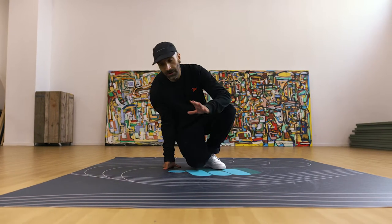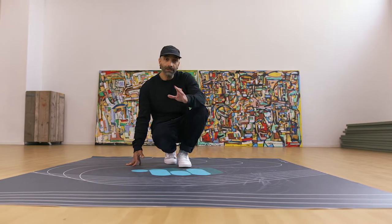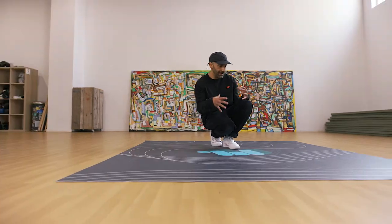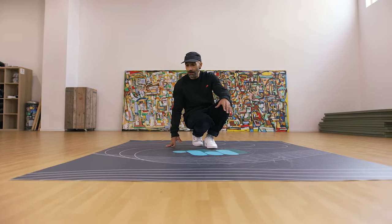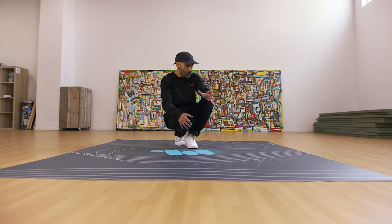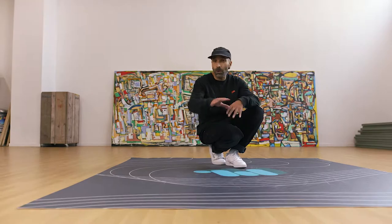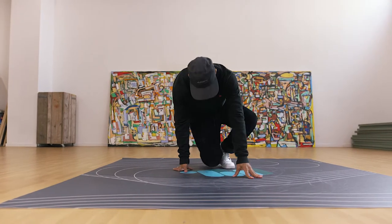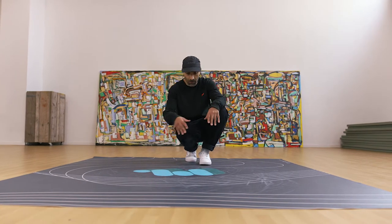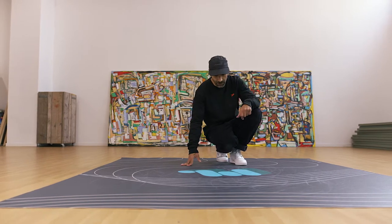I'll show you some different footwork, some different concepts that I like. We're going to start with some footwork where we can extend the body. So instead of staying compact, we're going to try to add some moves to take more space in your footwork. We can try to make it with a five-step or six-step variation. I'm going to add one kick inside the footwork — there are different footworks where you can add a kick, and this one is good.